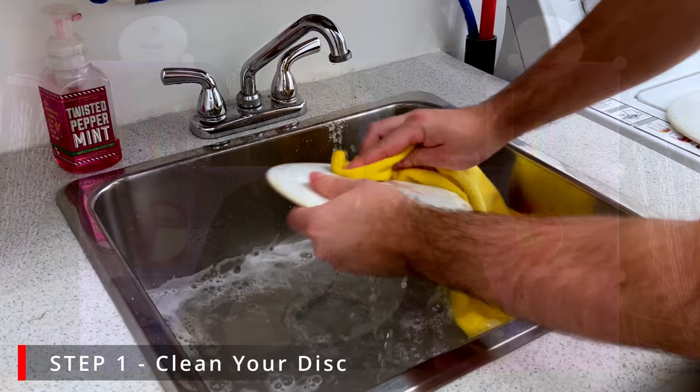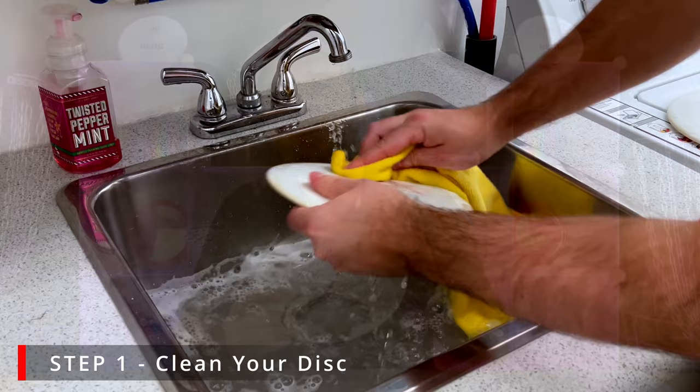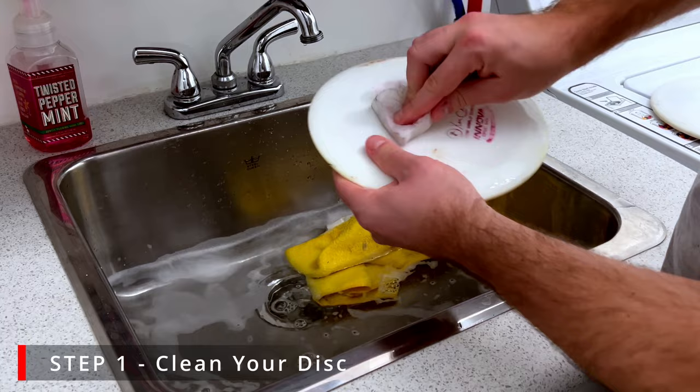Step one is to make sure that your disc is nice and clean. If you don't like the emblem on it, you can use a magic eraser with some water and rub it gently to remove it. If you've got a beat-up disc, make sure you give it a good scrub before applying any dyes.